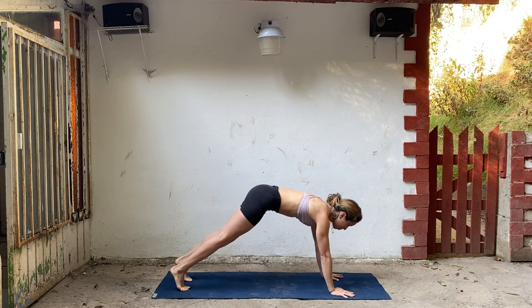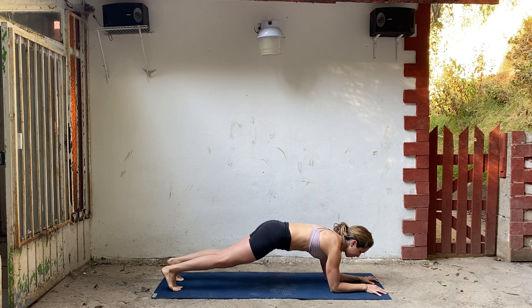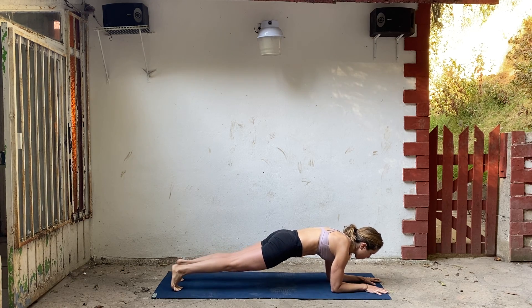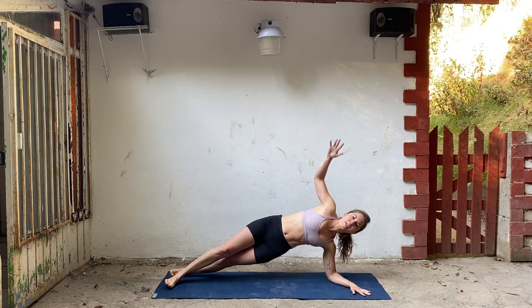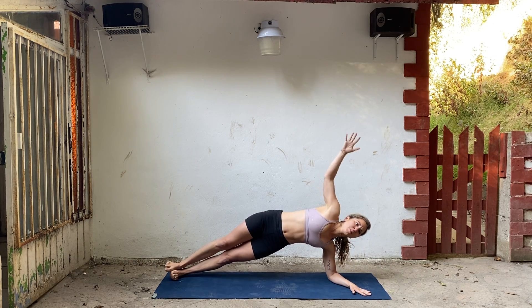Inhale, shift forward to plank. Come onto your forearms. Reach back through your heels. Elbows right underneath your shoulders. Think of drawing your forearms in, reaching strongly through your legs.